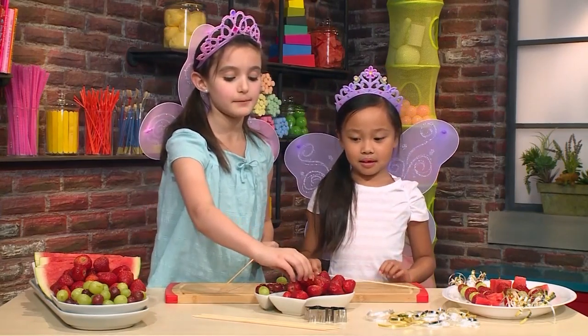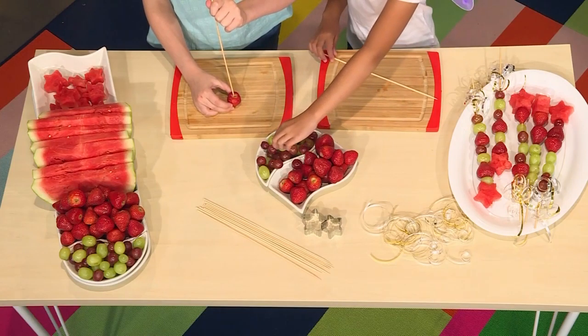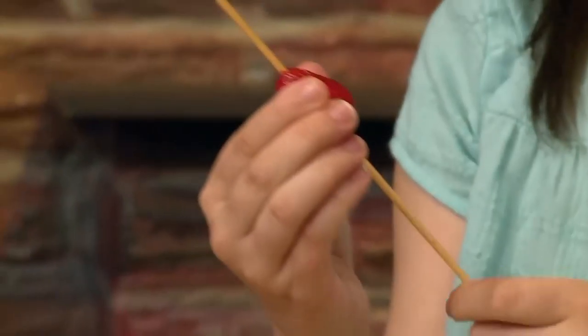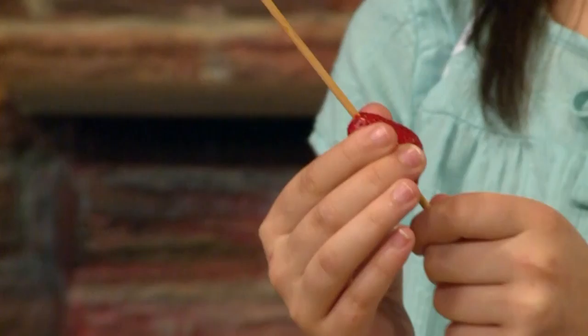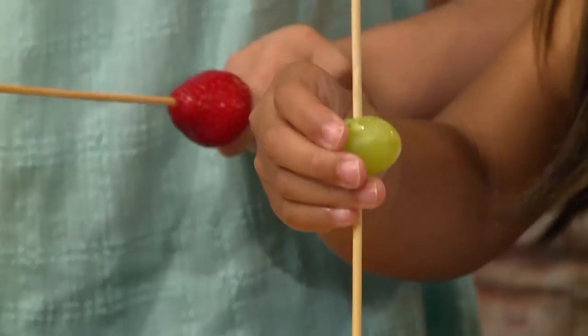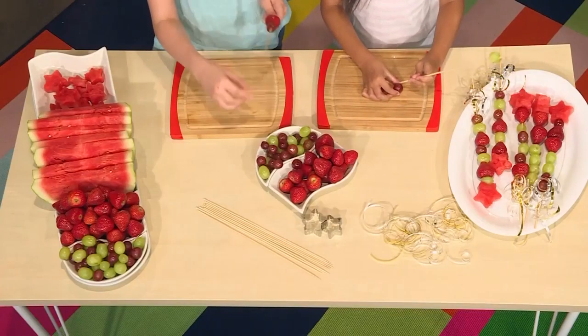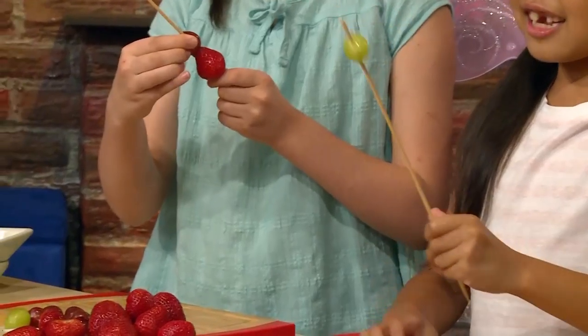What I'm going to do is take one of the fruits, poke it, hold the fruit, and then slide it down. Just like that. Make sure you leave a bit of room at the bottom so you can hold it at the end. My pattern is going to be a green grape, then a red grape, and then a strawberry.